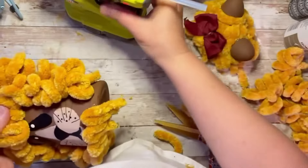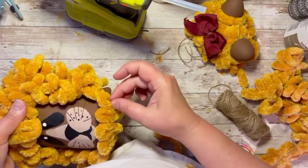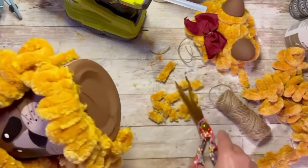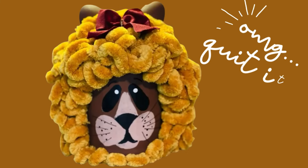On the bottom I'm just looping some fuzzy yarn and gluing it across the front of the face just to frame it. Are you kidding me, look at how cute this is! Friends, I hope you enjoyed this as much as I did.